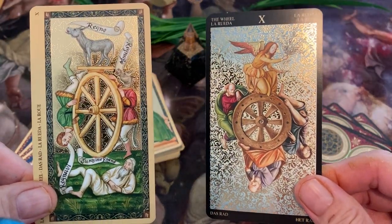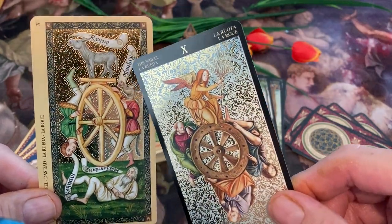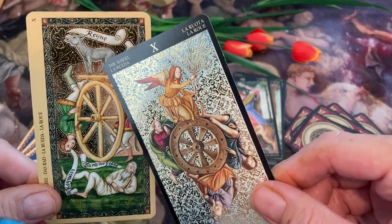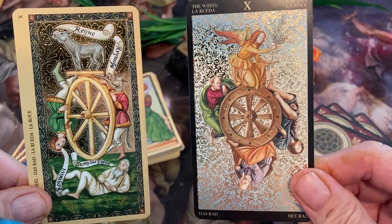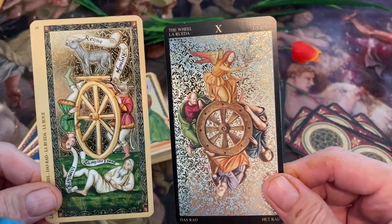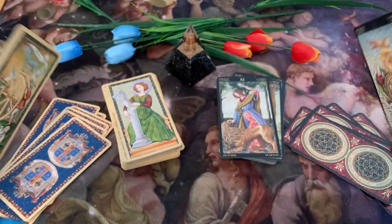Here we have the Wheel. We have a conventional wheel — somebody going down, somebody at the bottom, somebody going up, and an animal on top. And here we have a recreation by Alexandrov. I'm quite sure that's a recreation.